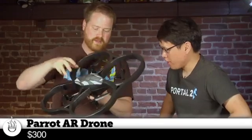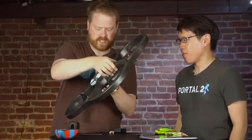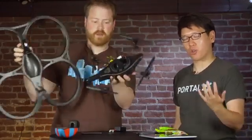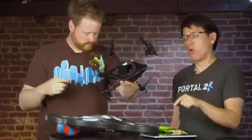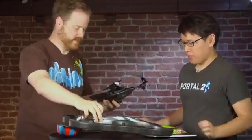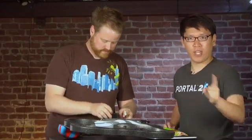Norm saw this before at CES and GDC, and now it's in our hands. The Parrot AR Drone is a quadricopter — that means it has four blades — that you can control with your iPod Touch, iPhone, or iPad. Right now it's on sale at Brookstone for $300, and we bought one.